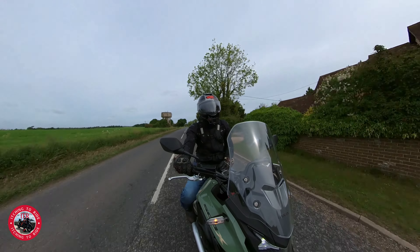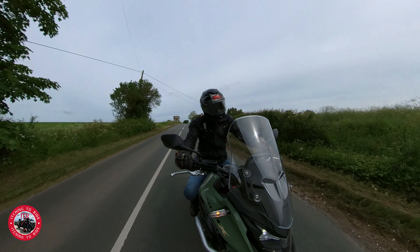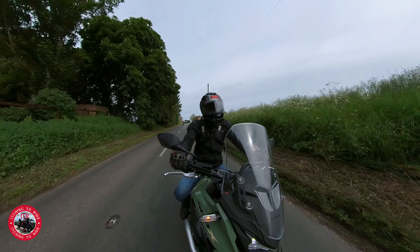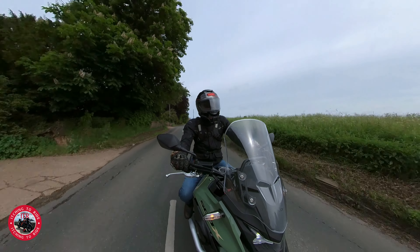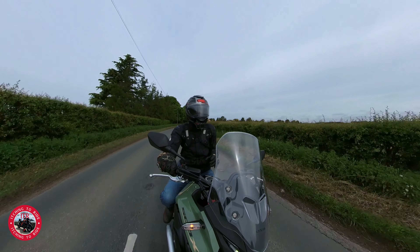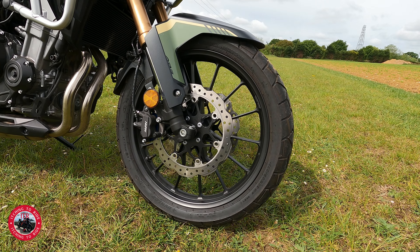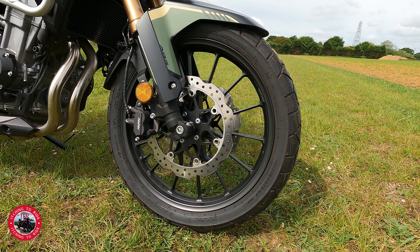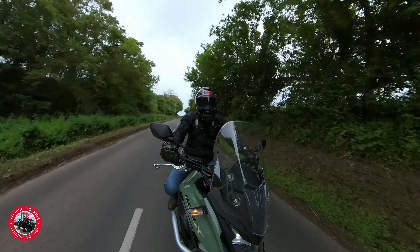So the Honda CB500X - this has actually got the same engine and frame as the CBR500R and CB500F. What they've done on this model is turned it into an adventure bike. They've given it longer suspension travel, a 19-inch front wheel, and semi-off-road tyres. So it's a bit of a do-it-all bike really.